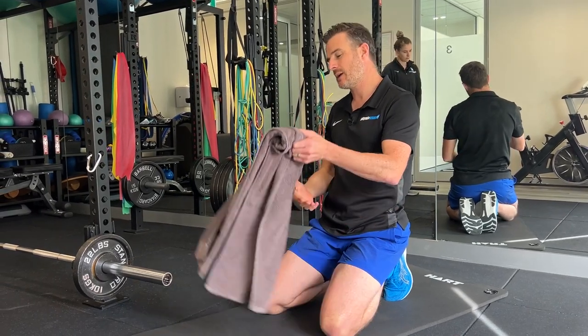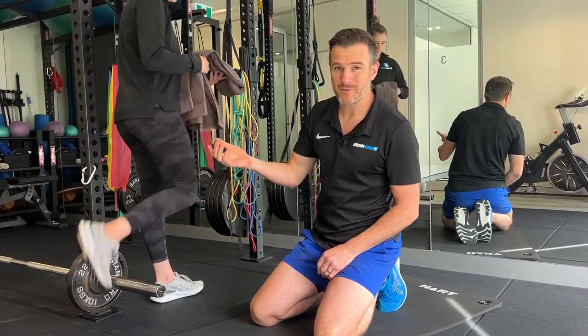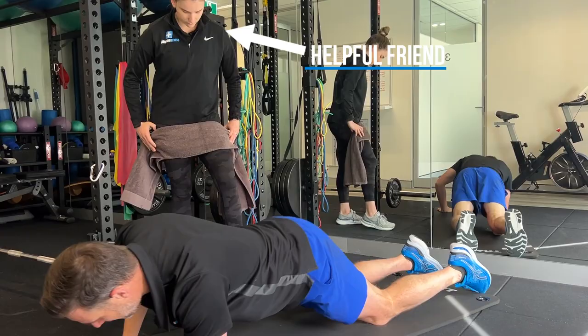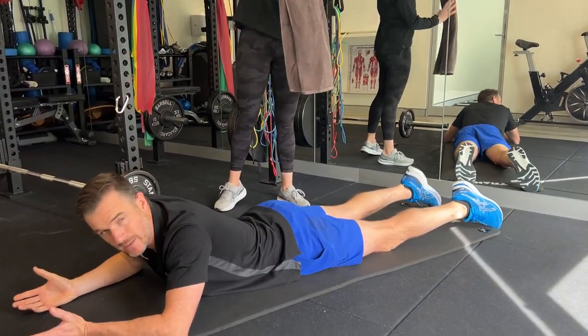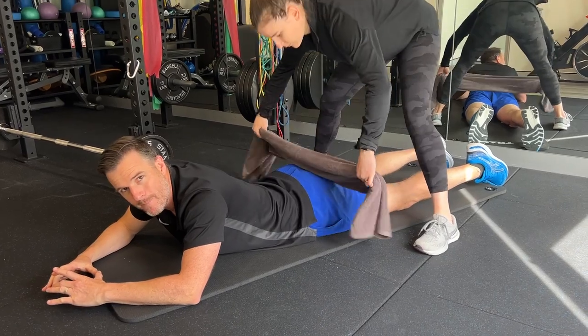The first one is with a towel - I'm going to use Claire here. You need a towel, but you'll also need a partner at home or a friend in the gym. What you do is your normal McKenzie - you go to that normal McKenzie position. They put the towel over your pelvis.